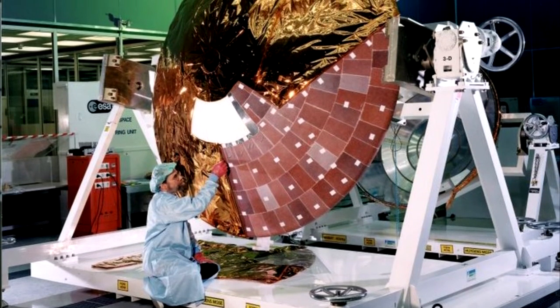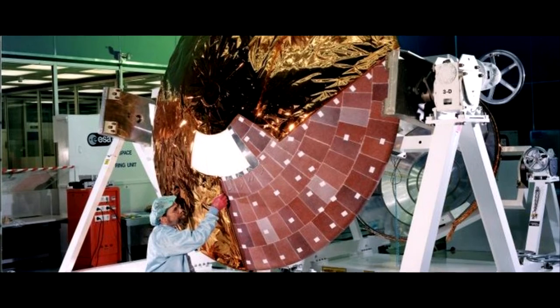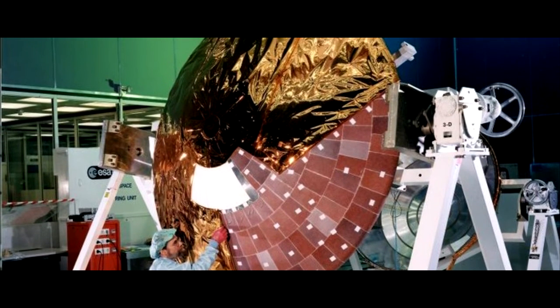I hope you liked this episode of Microcosmos. Be sure to like and subscribe to keep up to date with any of our future videos. Have a good week, everyone!